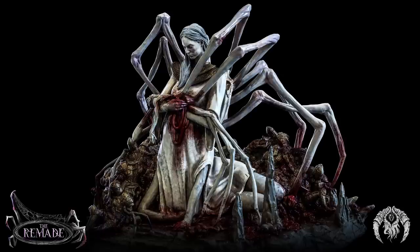But this release specifically, even by their standards, has absolutely blown me away. Mostly because it's absolutely horrible in all the right ways, and horrific in its creativity.